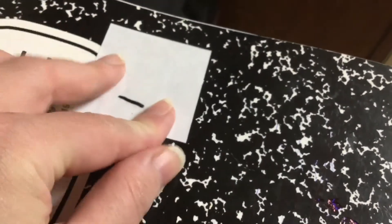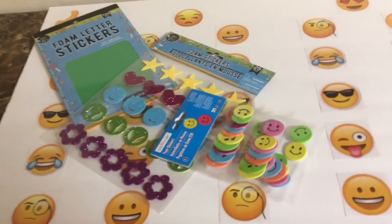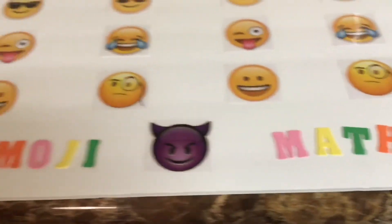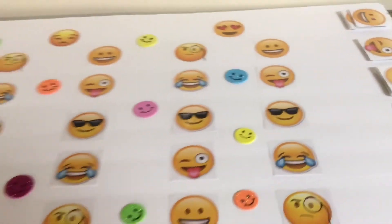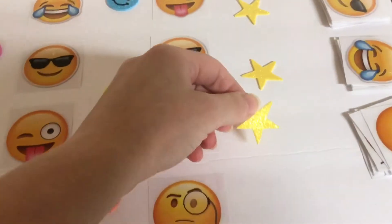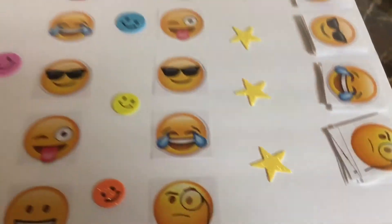Just a quick tip: make sure you wave it or blow on it to dry it. Time for the embellishments — I put some foam letters on the bottom just to put the name on the game, and some smiley face stickers that I got from the Dollar Tree and a few from Michael's. I put the star stickers in a line just to show where the cards are placed on the board.